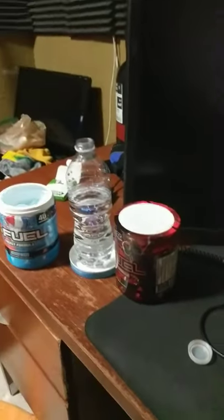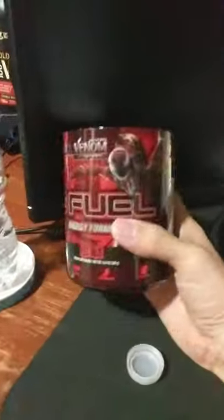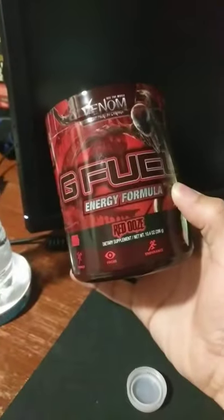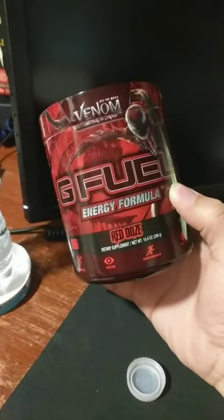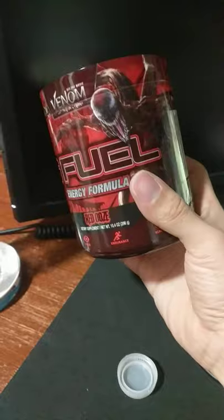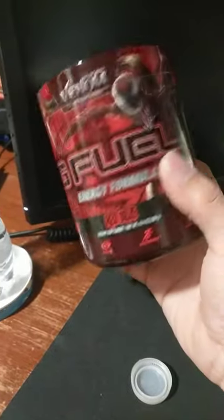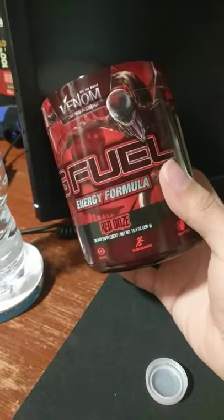Today I'm going to do a review on a G Fuel flavor. Last review I did was for the Red Ooze, promoting the Venom 'Let There Be Carnage' movie. I still have about three quarters of it left — awesome flavor, totally recommend that one.